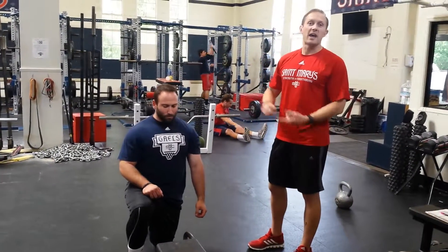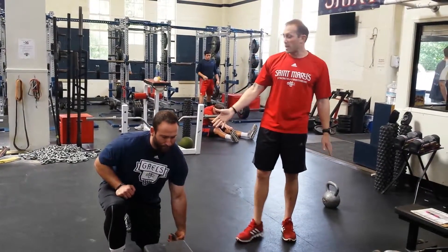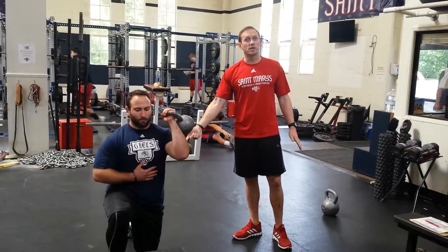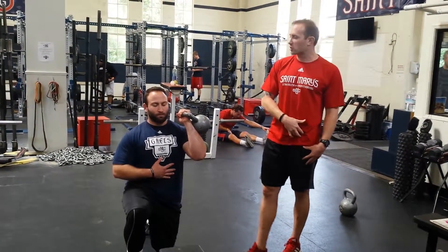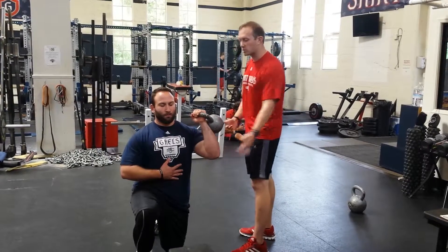Danny is going to go ahead and demonstrate the half kneeling ball press. We're going to make sure that we're in a split stance. The trail glute is going to be firing and we should have a slight stretch through our hip flexors. From here we're going to be out from our body so we're nice and neutral.